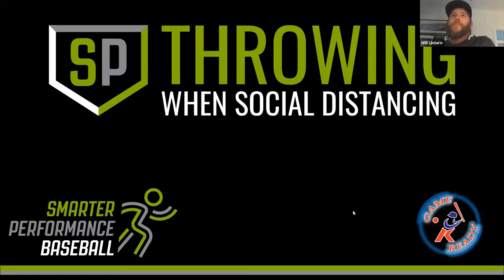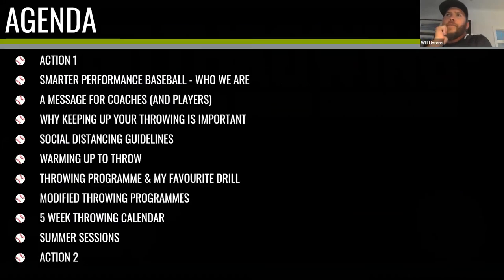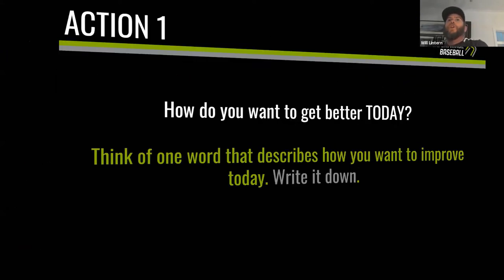Here are the things we're going to cover. There are a couple of actions that will bookend the session. I want to give you some background on our organization, some messaging for coaches and players, why throwing is important, all the way through our social distancing guidelines, and then we'll get into the nuts and bolts of a throwing program and how you can get your arm ready not just for this season but future seasons as well.